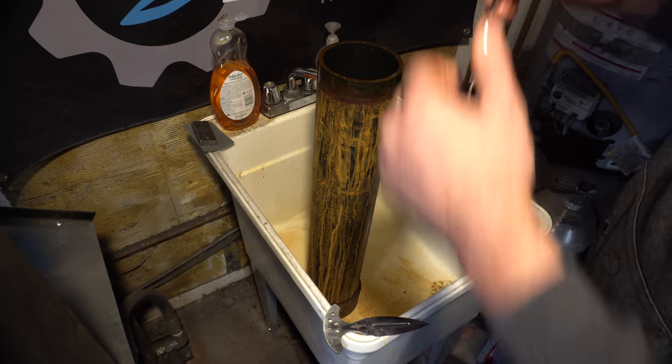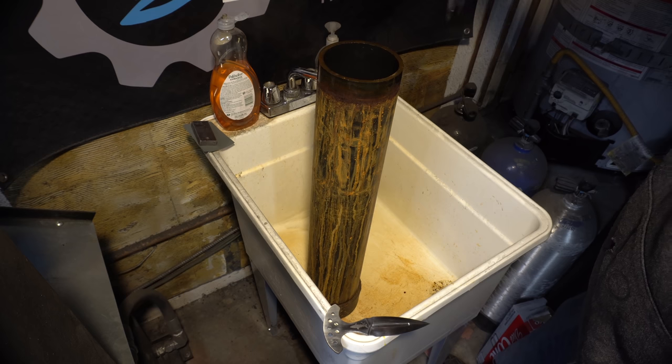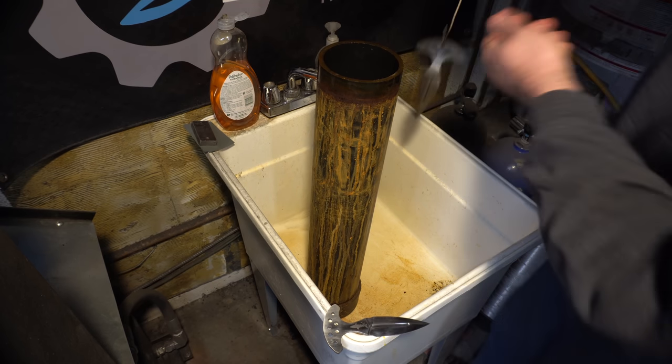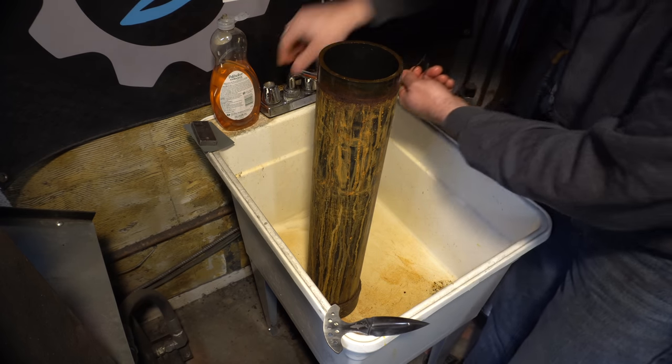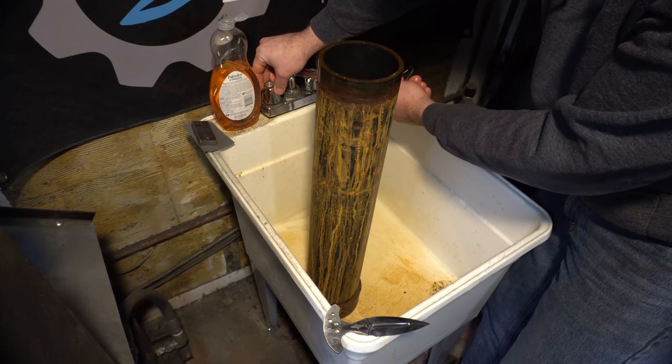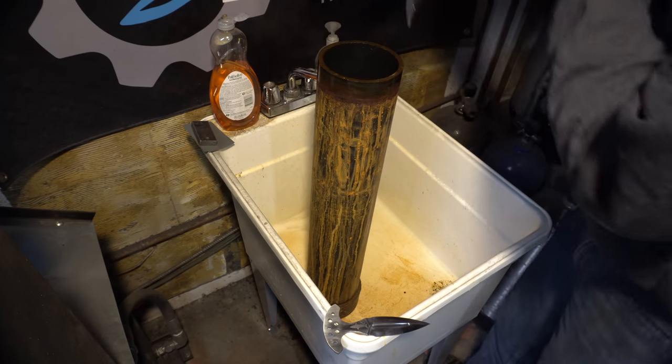I'm going to leave this in the first time for a couple of minutes and then I'm going to bring it out and wash off the oxides. Notice I'm going to keep it wet before I put it in there — that's a tip I got from Salem Straub. And in it goes.